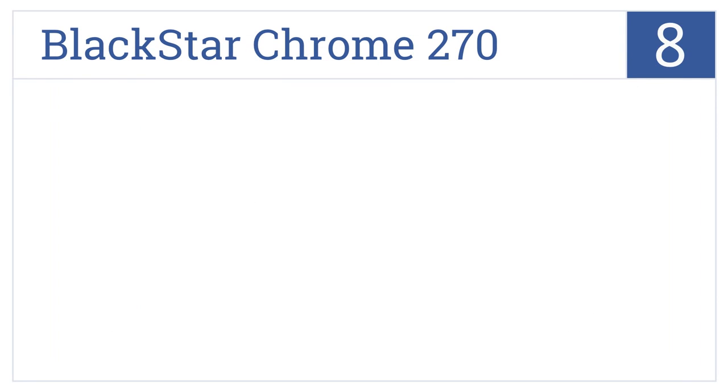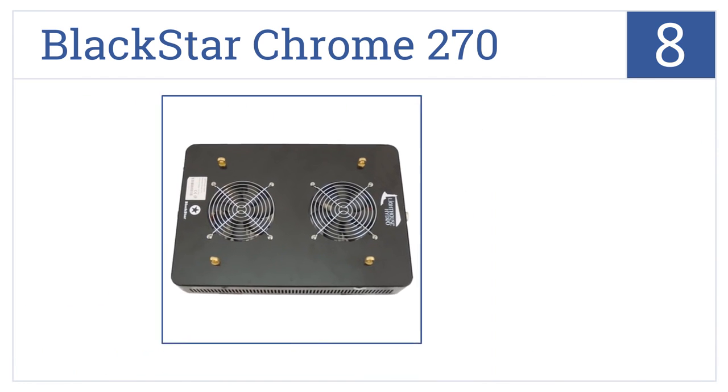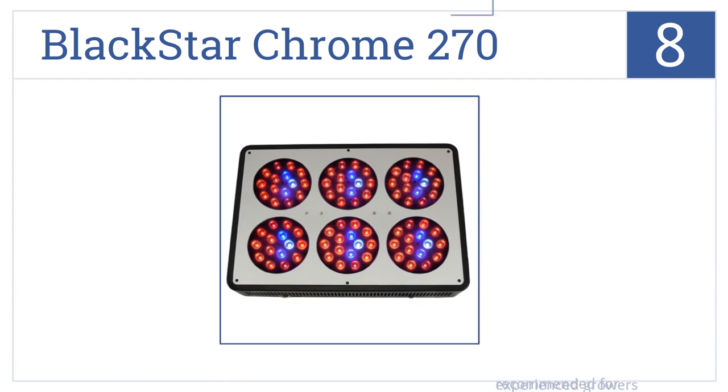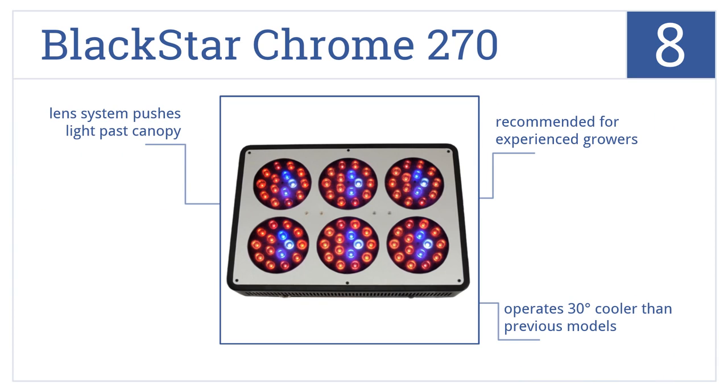Coming in at number 8 on our list, the Blackstar Chrome 270 offers a full-spectrum range, including infrared and ultraviolet for healthier plants. It comes with a one-year all-inclusive warranty and has a 2-foot by 3-foot coverage area. This one's recommended for experienced growers and operates 30 degrees cooler than previous models. A lens system pushes light past the canopy.